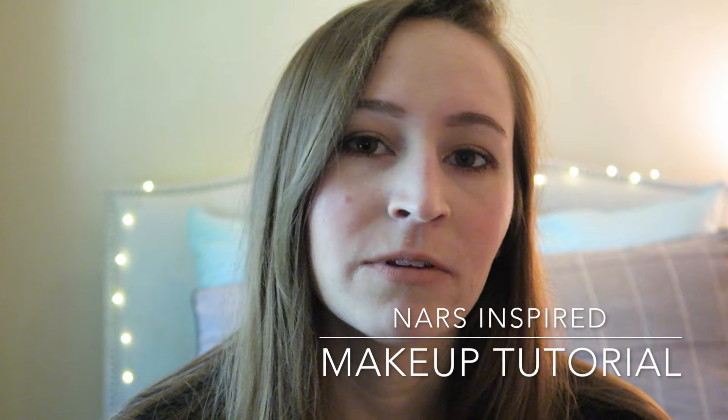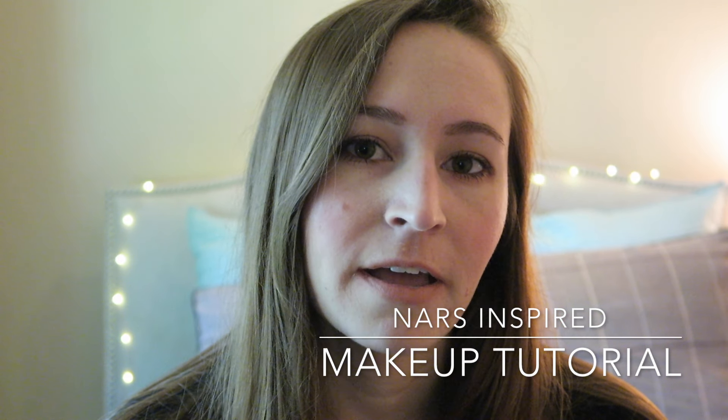Today I'm going to share a NARS inspired makeup look. I love watching their videos about how to use their products — they always use the smallest amount of product, apply with their fingertips, and it's really geared toward runway makeup and enhancing the model's natural features. That's what I want to show you guys how to do today: how to enhance your natural features and how not to spend half an hour doing makeup when you don't really need to.